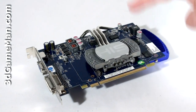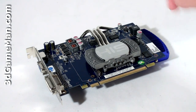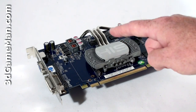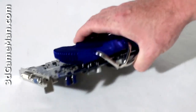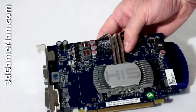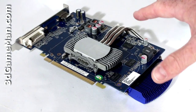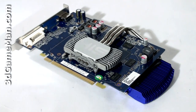The iSilence cooler, which is actually a Zalman VNF100 VGA cooler, doesn't include a fan but has three copper nickel-plated heat pipes that go from a solid aluminum base plate to many fins on the back of the card. Note that this cooler doesn't come in contact with the memory either. This video card is really intended for quiet computer builds, like a home theater PC.